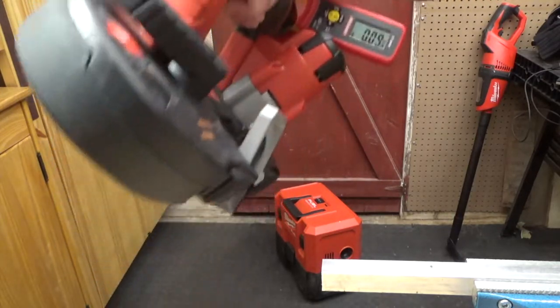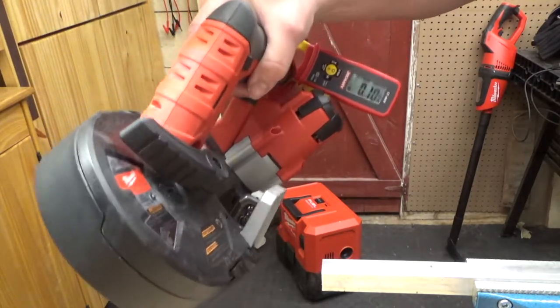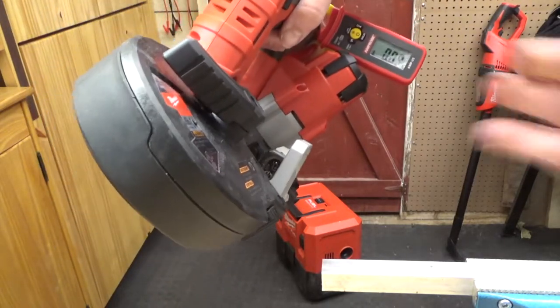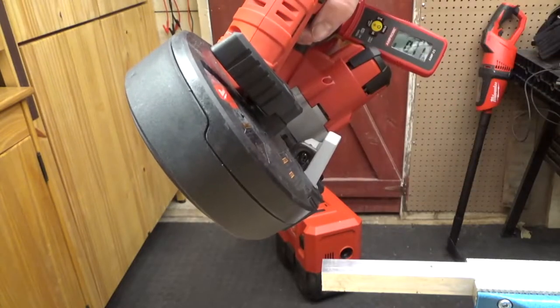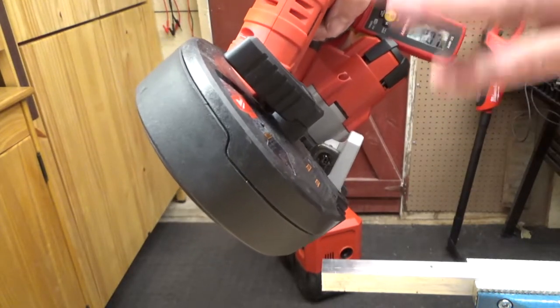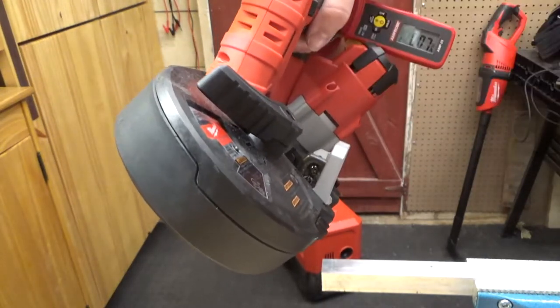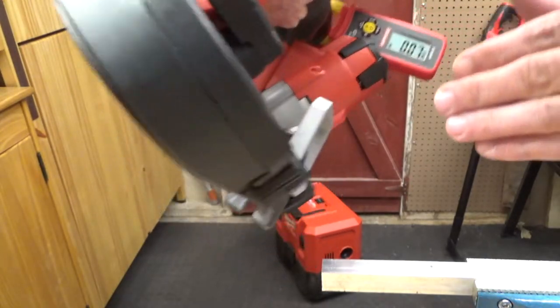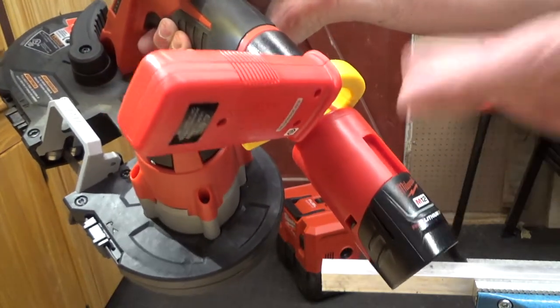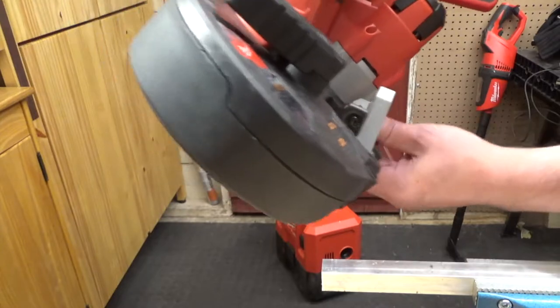Now, on paper a brushed motor is less efficient than a brushless motor because there are losses with the brushes and commutator bars — friction and sparking losses. However, it is a whole tool, so you're never really going to know unless you actually do a test. I have it rigged up with an M12 3.0 battery — let's let her rip.